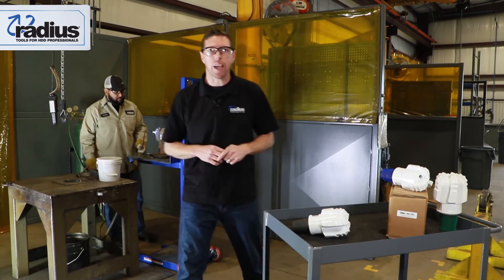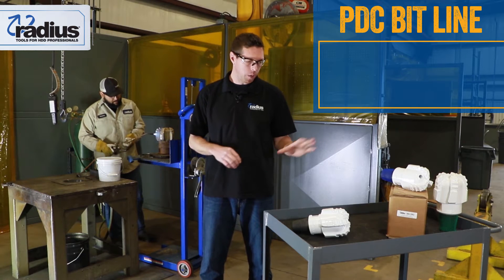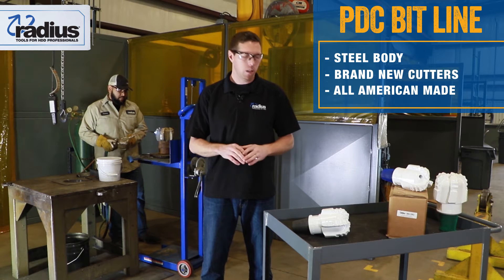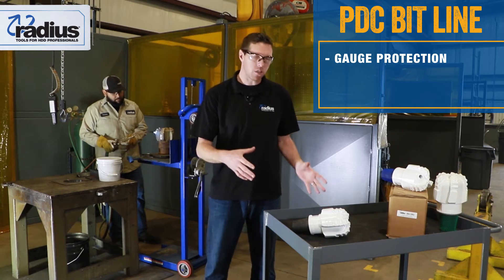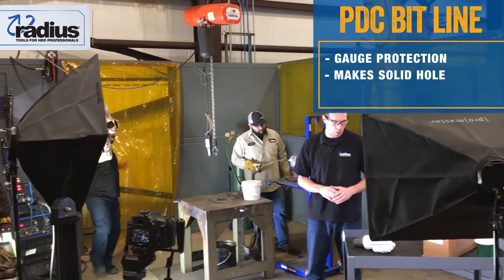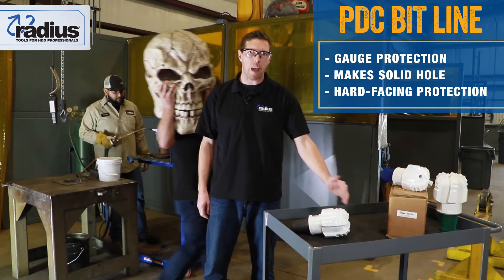Welcome to Radius Tools. My name is Charlie Cox. I wanted to introduce our PDC bit line. It's a steel body with brand new cutters, all American made. It's got great gauge protection on the side, so when you're going horizontally it's going to protect it and make sure we can fit everything the way it needs to make the solid hole that you want. It's got hard facing on that blade itself to make sure that it's protected very well.